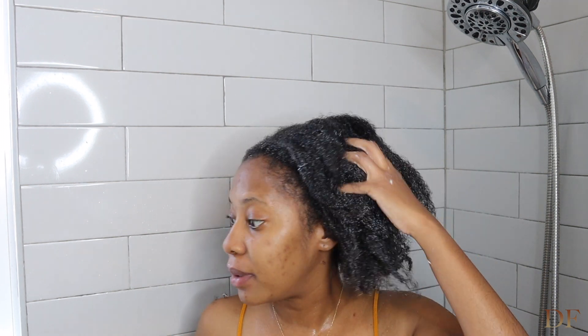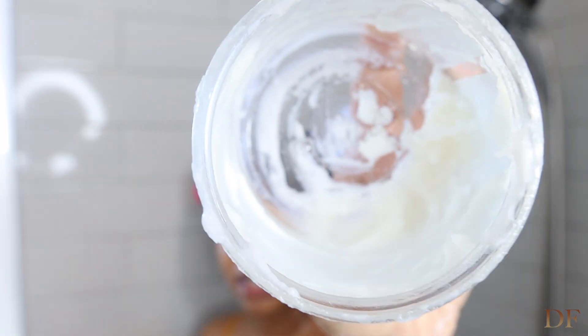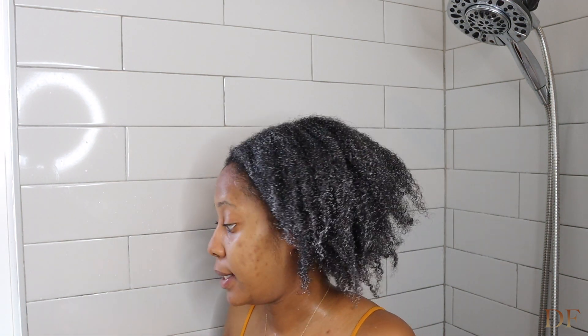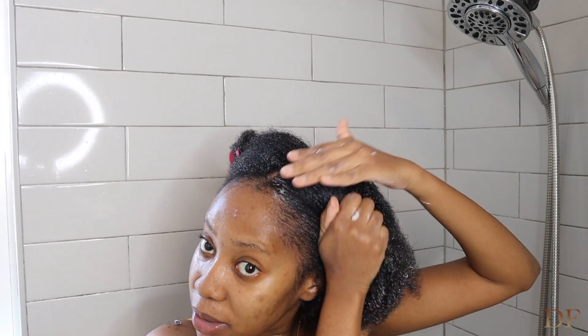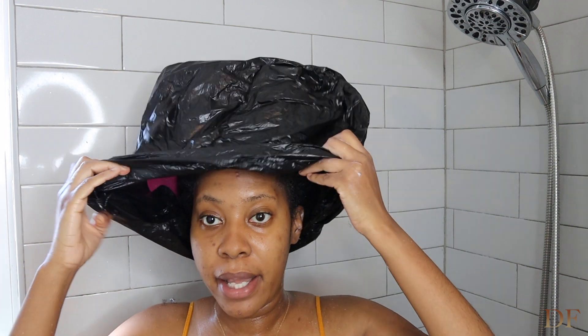I've finished putting the protein treatment on this side, and I already did the other side. There's just a little bit left so I might as well use the whole thing. I also forgot to add it to my edges — I sometimes forget my edges. Now I'm going to put a plastic bag over my head.